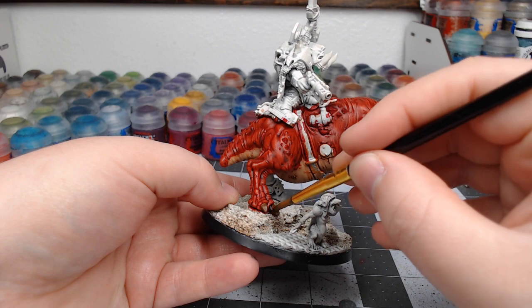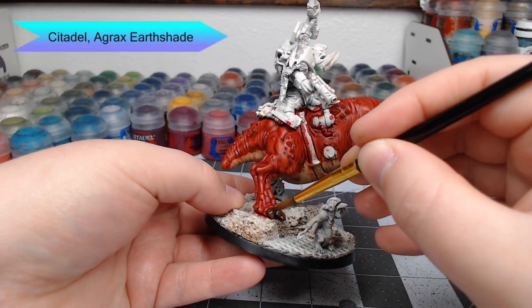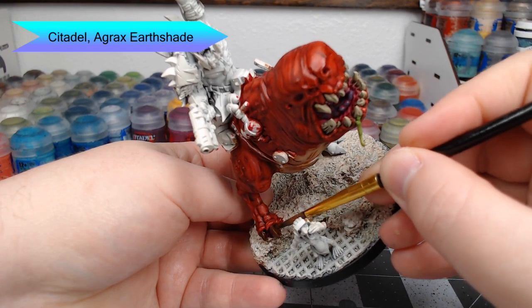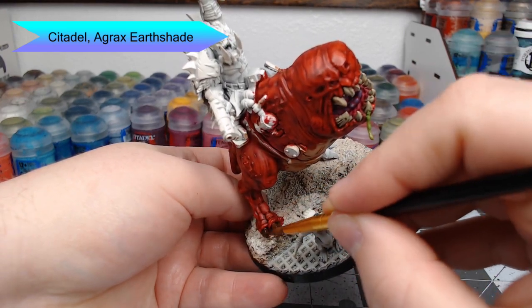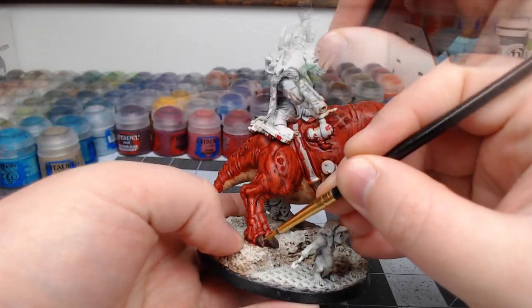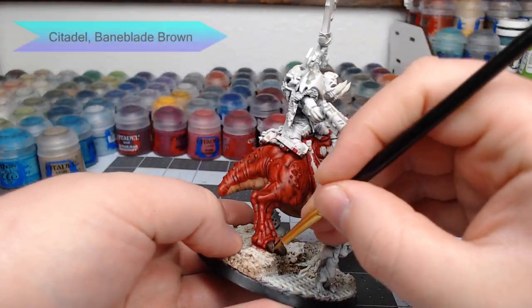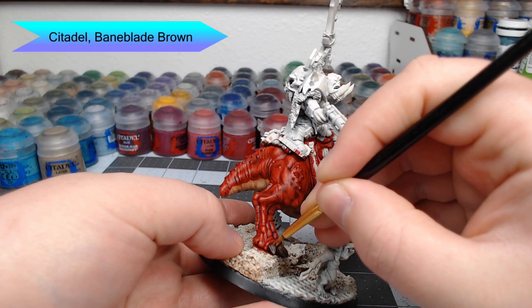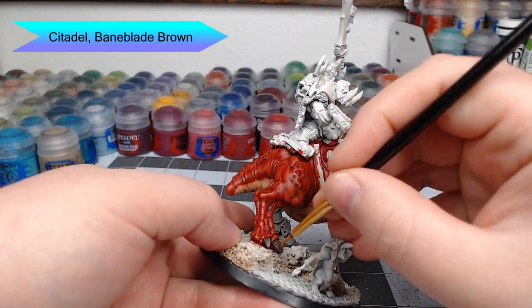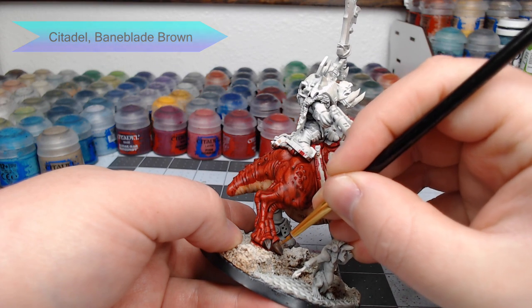Just like we did with the teeth, we're going to take Agrax Earthshade and use this to wash the toenails. Our first highlight for the toes is going to be Baneblade Brown — just like we did with the teeth, we're going to do lines starting at the tip of the toe, moving upward, separating gradually the higher up the toe you go.